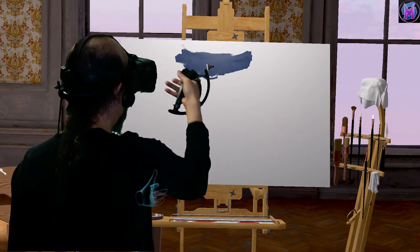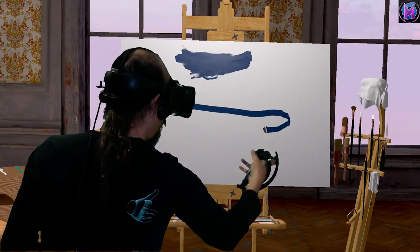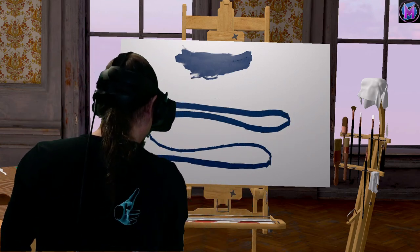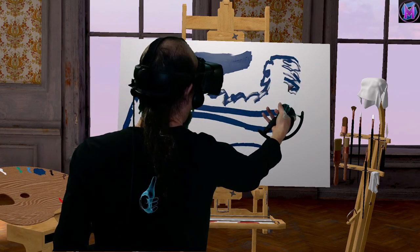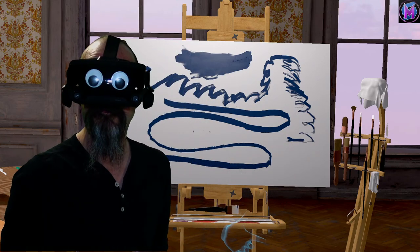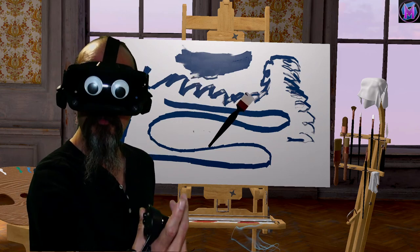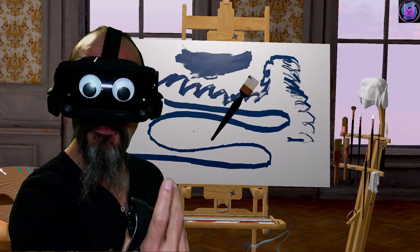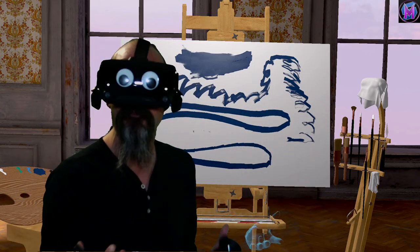Instead of fading into bristle strokes, when you paint with this brush it'll fade. It holds a lot of paint. Now you can see it start to fade — it doesn't go into bristles so much as just sort of fade out. The Blender Brush is almost like a solid piece of cotton or something. It doesn't have bristles; it's about blending.